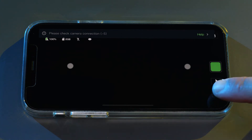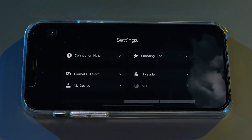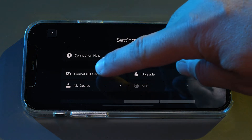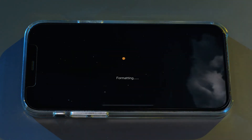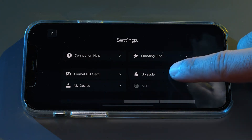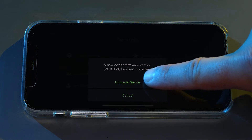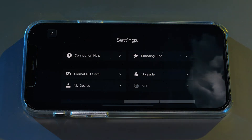Press the home button in the lower right corner, then press the gear icon on the home screen. Format the SD card by pressing format SD card. Next, check for firmware updates by pressing upgrade. Once done, return to the home screen.